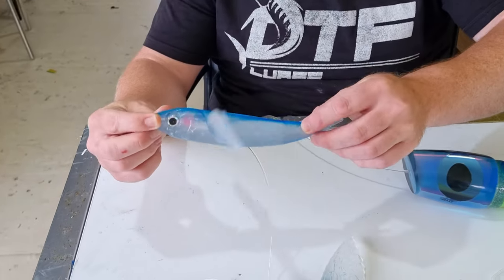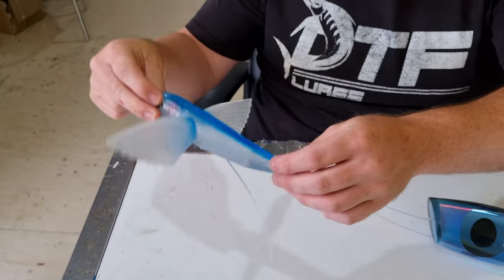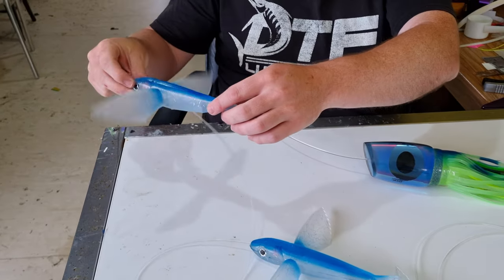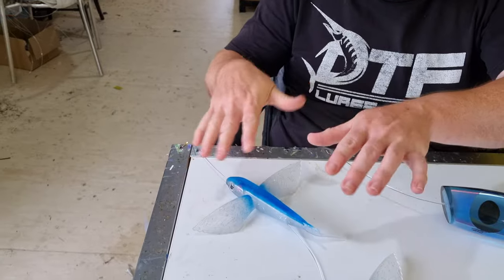It flutters on the surface — bing bing bing — and sometimes even comes out into the air. So we run it on top of the waves, this front one sometimes in the air, comes back, flutters down. The others are just fluttering on the surface.